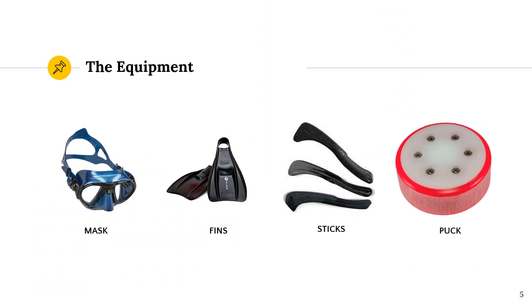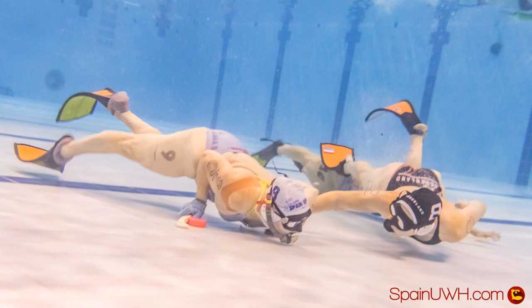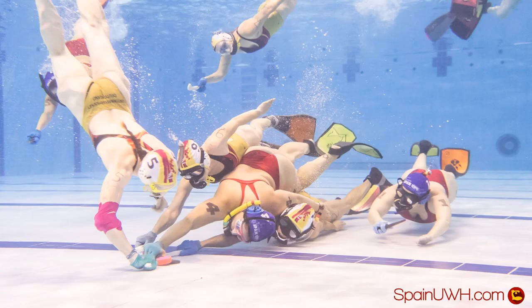To play underwater hockey you need a few pieces of equipment, namely a mask, fins, sticks and a puck. Over the past 70 years that underwater hockey has been played, many of these items have evolved quite significantly. For instance, the sticks started out as double-sided sticks that had to be held by two hands and now we play with sticks basically at the length of a ruler. This allowed the game to change completely as players could introduce new and innovative skills that changed the game.